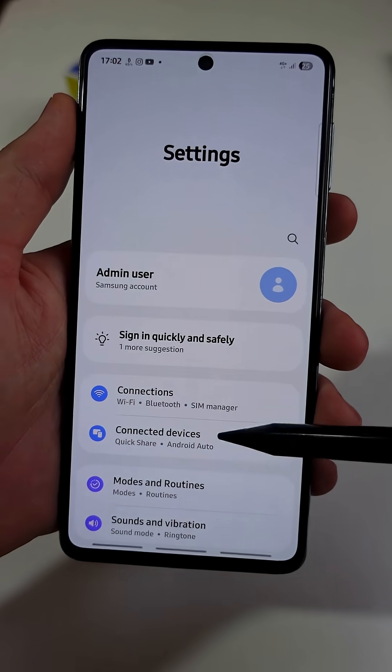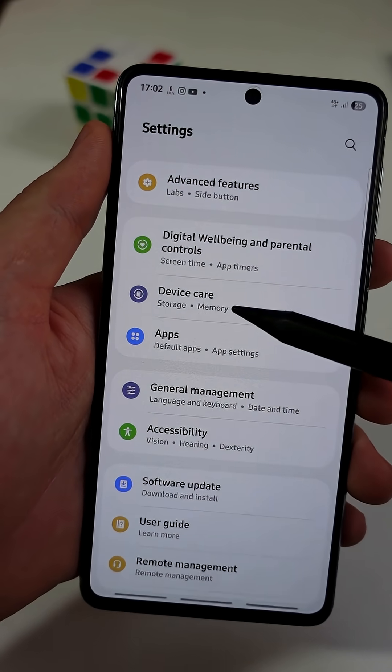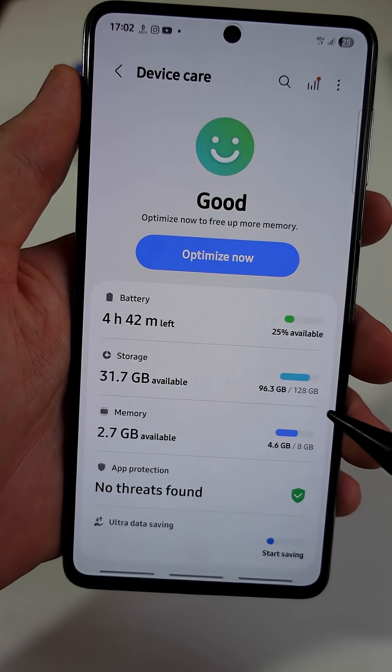First, open Settings. Scroll until you see a tab named Device Care. Tap on that. Here you will find several useful tools. First, tap on Memory.